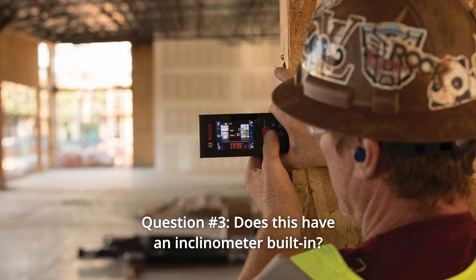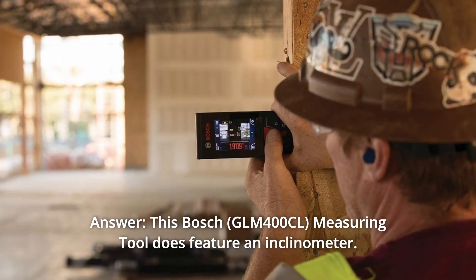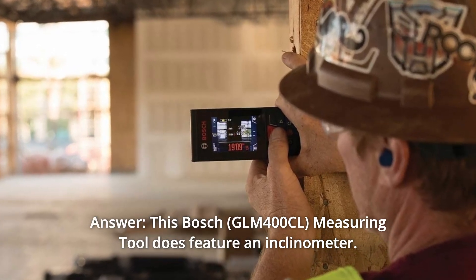Question 3: Does this have an inclinometer built in? Answer: Yes, this Bosch measuring tool does feature an inclinometer.